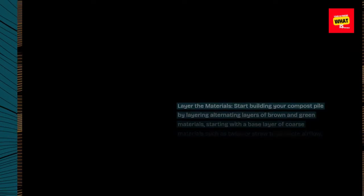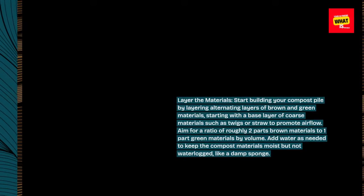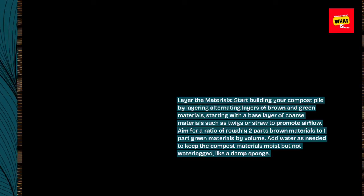Layer the materials. Start building your compost pile by layering alternating layers of brown and green materials, starting with a base layer of coarse materials such as twigs or straw to promote airflow. Aim for a ratio of roughly two parts brown materials to one part green materials by volume. Add water as needed to keep the compost materials moist but not waterlogged, like a damp sponge.